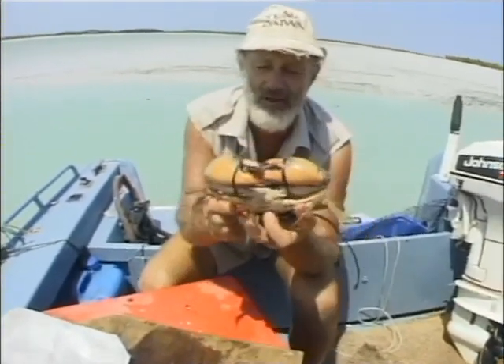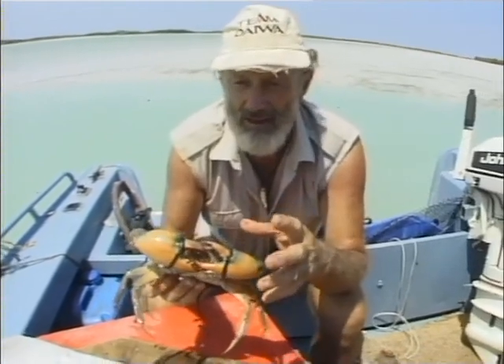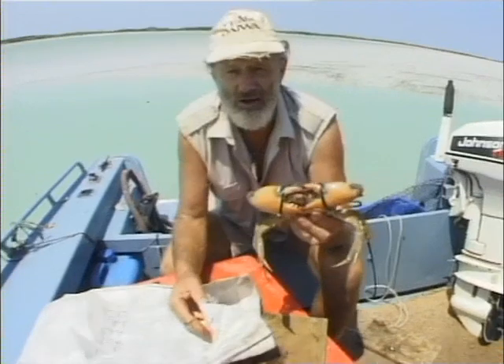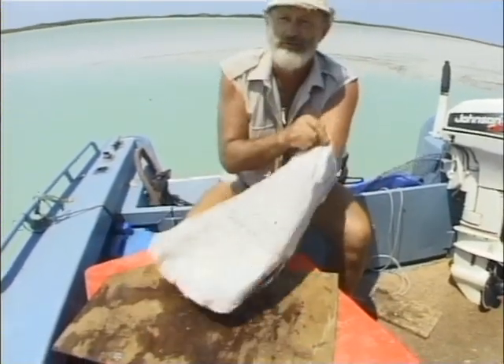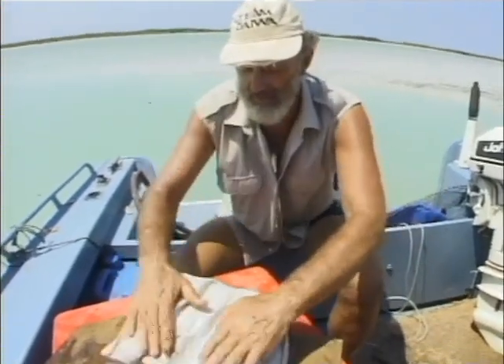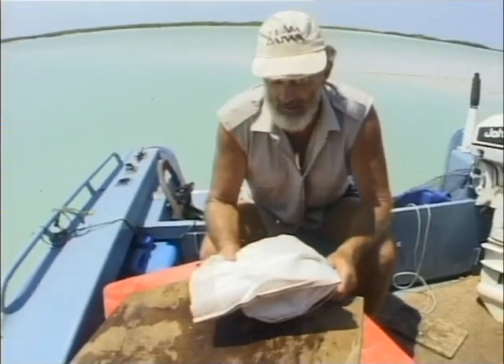When you put those crabs together in a bag, they won't fight. It's a good idea to pack them in with lots of wet hessian, or if you haven't got hessian, put some mangrove leaves between them and then they'll just settle down — keep them nice and damp, nice and cool. Take it back to the camp and take it home.